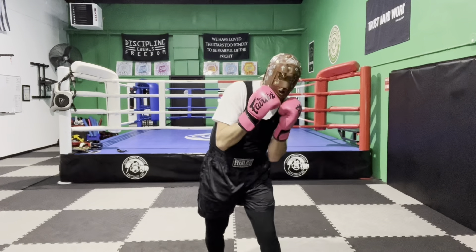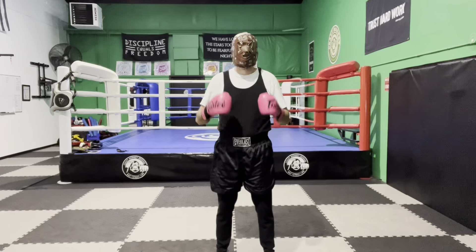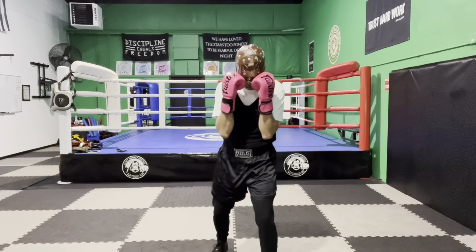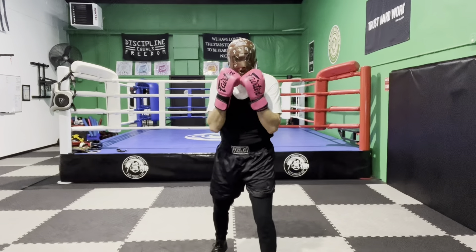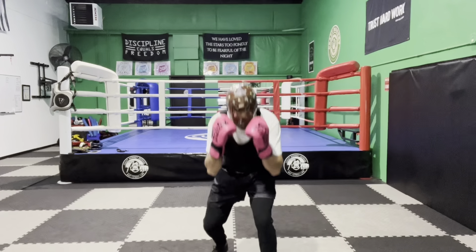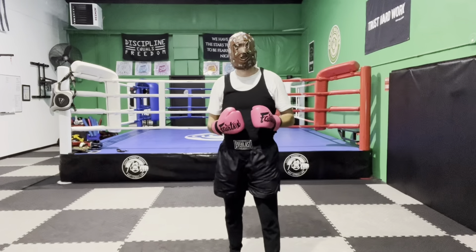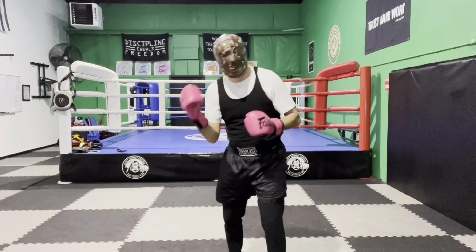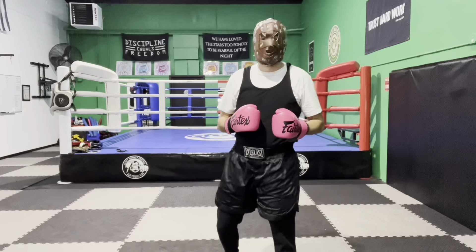That is the first peek-a-boo head movement you need to learn. The second peek-a-boo head movement is just a duck or a bob — in my peek-a-boo boxing stance, I bend at the knees and drop straight down and back up. I'm in that crouched position, just bobbing down and up. Remember, the duck is kind of dangerous because in the peek-a-boo boxing system you always want to get your head off to one side or the other — if you stay in the middle you're more vulnerable to uppercuts.